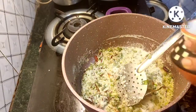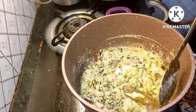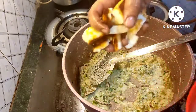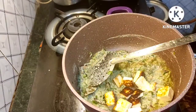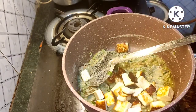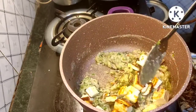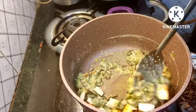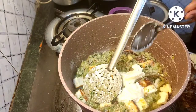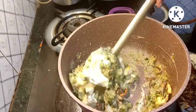Now let's put the milk into the pot. We will add the milk to the pot. Add 2 spoons of salt.